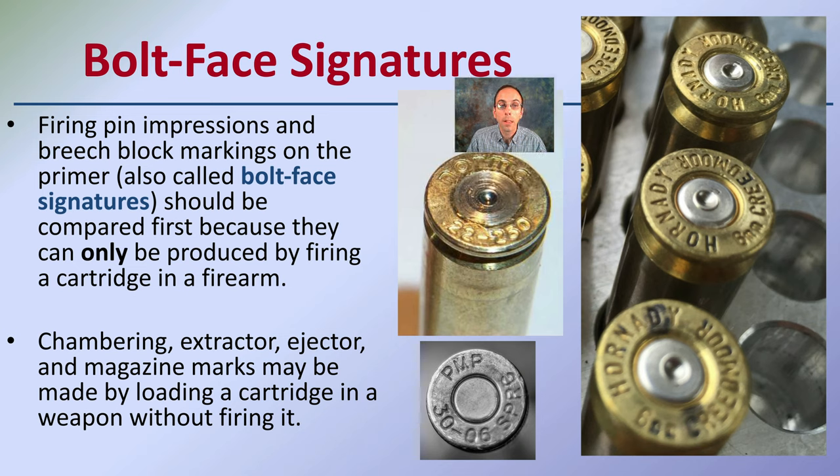We also want to look at the bold face signatures, found at the bottom of the cartridge. The firing pin impressions and breech block markings on the primer are called bold face signatures because they are unique. They should be compared first because they can only be produced by firing the cartridge in a firearm. If something has not been fired by a gun, you will not find any bold face signatures — they only appear when fired due to the back pressure that comes through.